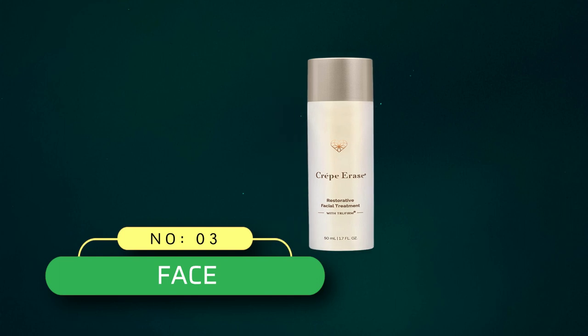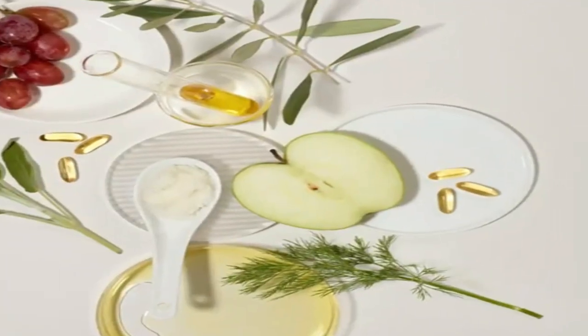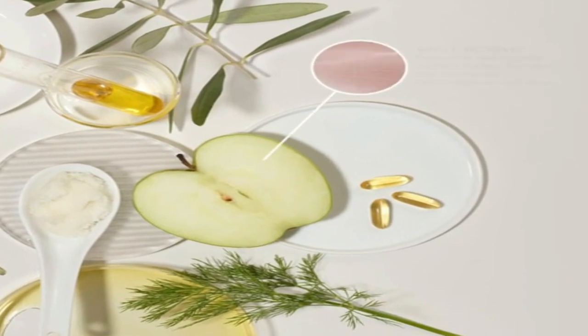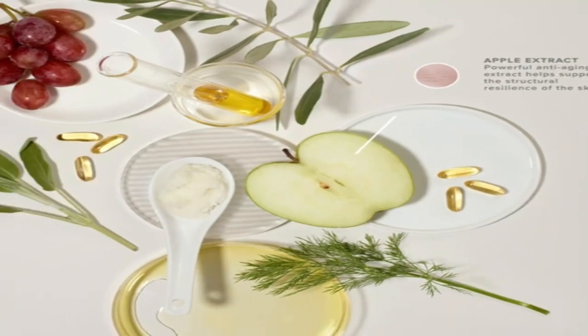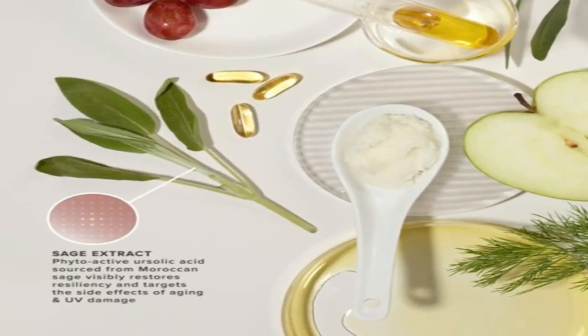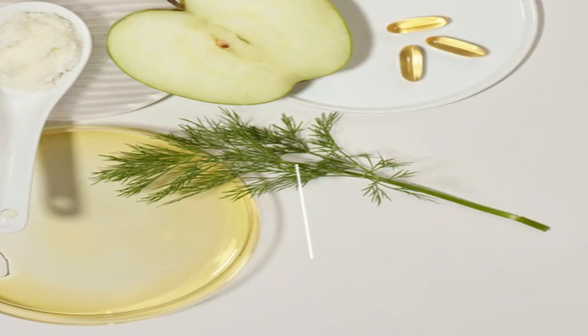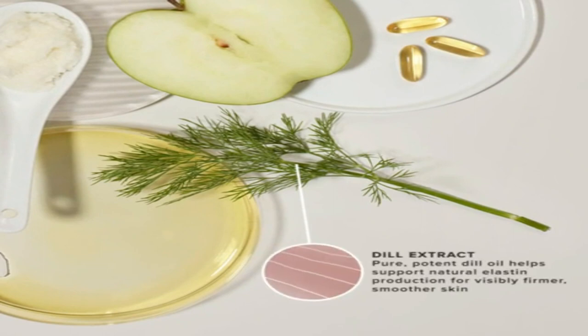Number three: Face Crepe Erase. Treat aging, crinkly, dry crepey skin on the face with this luxurious and ultra-hydrating facial treatment. Help recondition delicate skin on the face — dermatologist tested and paraben free. Daily, massage onto the face down to the neck for one to two minutes or until fully absorbed, for firmer, younger-looking skin where you see it first.